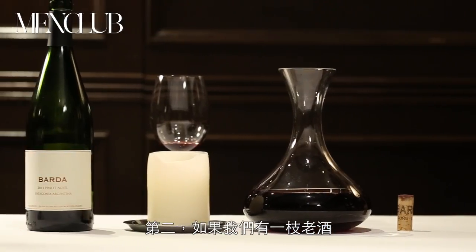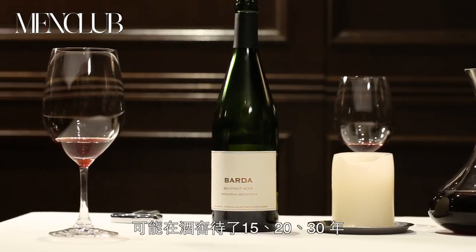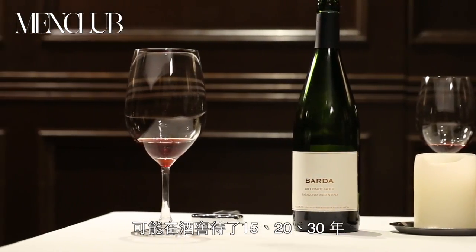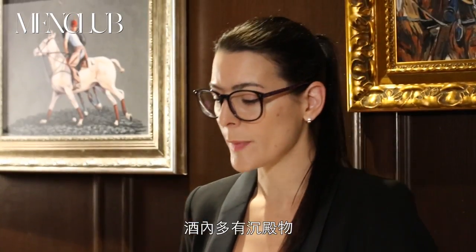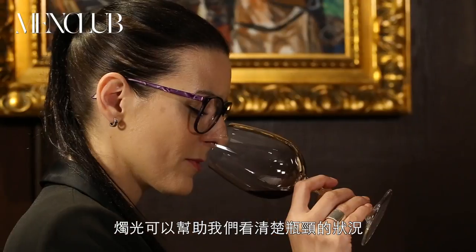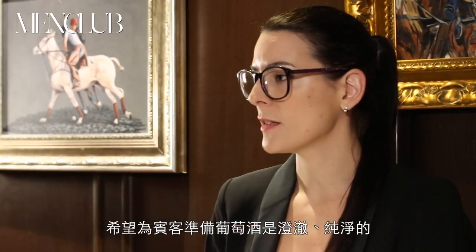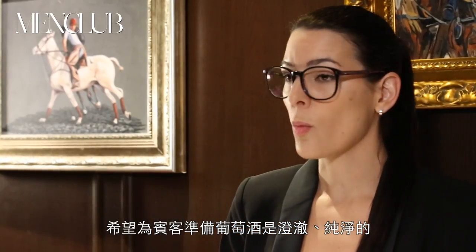The second reason mainly is when we have an old wine. This wine may have been stored in a cellar for 15, 20, or 30 years, so sediment forms inside the bottle. In this case we would like to separate the sediment from the wine. The use of the candle helps us to see very clearly when the sediment is approaching the neck of the bottle. So we would like to get finally in the decanter a clean and nice wine for the guests.